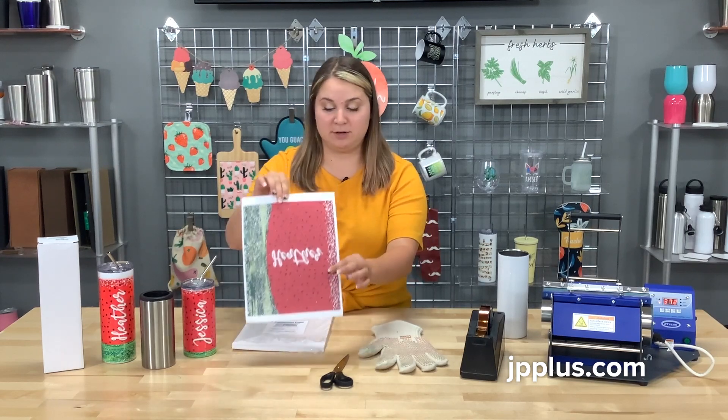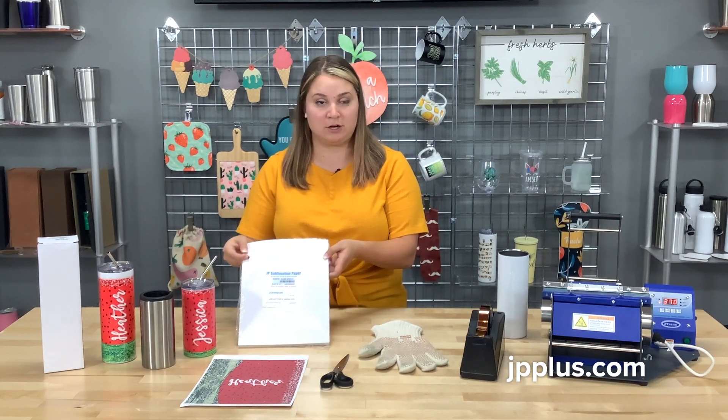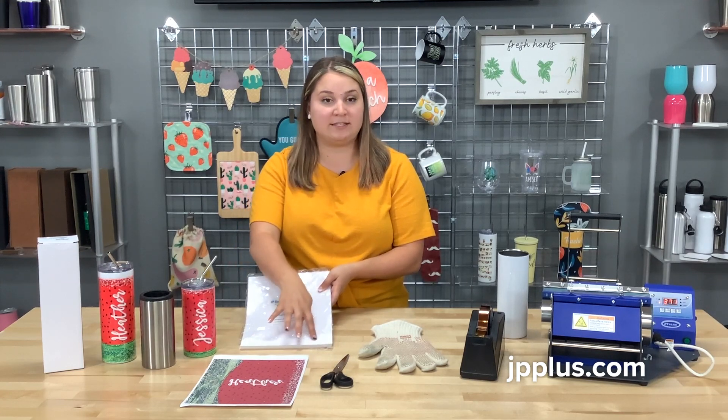This is printed out on our Johnson Plastics Plus sublimation paper that you can purchase on our website. Be sure when you print to print on the bright white side for your best results — the bright white side is what you'll print on.